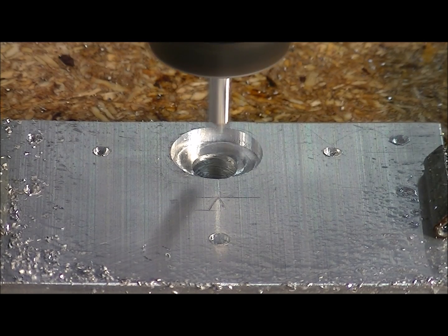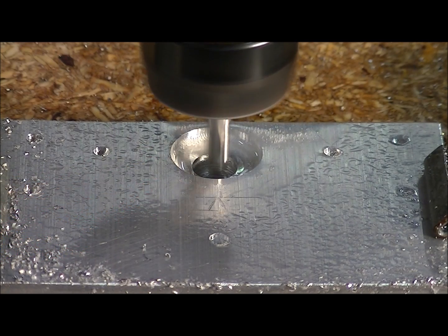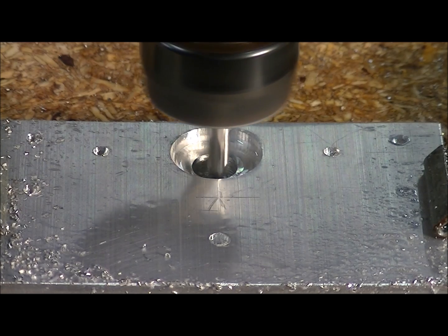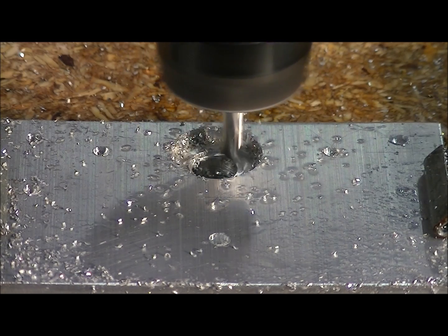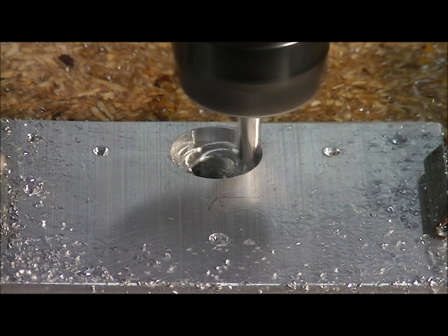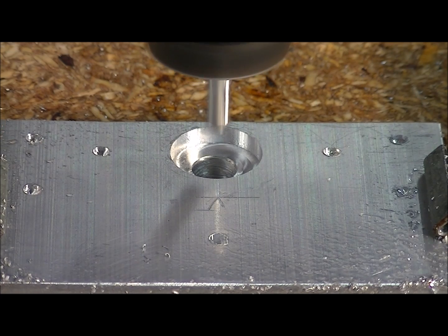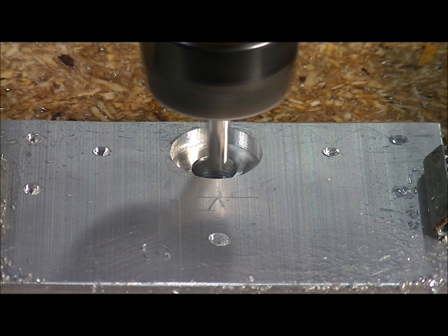Just wanted to show you this — this is actual speed when running, cutting a pocket into aluminium. Perfect cut. A little bit at a time and she'll do it very, very nicely.